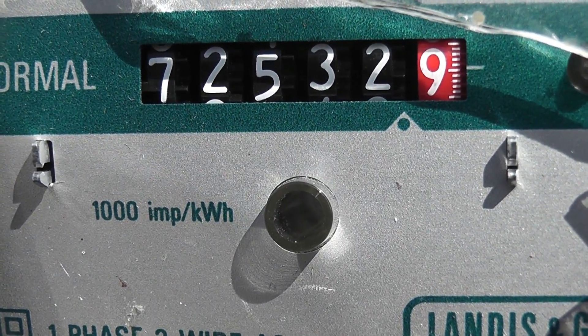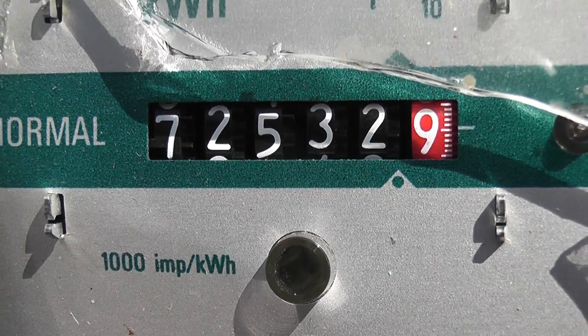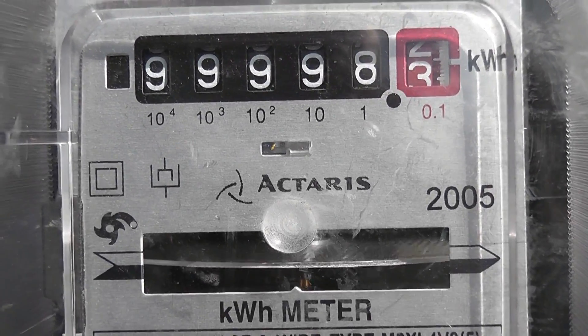Not sure if the camera picks the pulses up, but it is pulsing — flash, flash, flash. But the dial is not going. So I'm going to change it to the low rate to see if that works. The other two meters are in series and they are both going, so that one is responding.